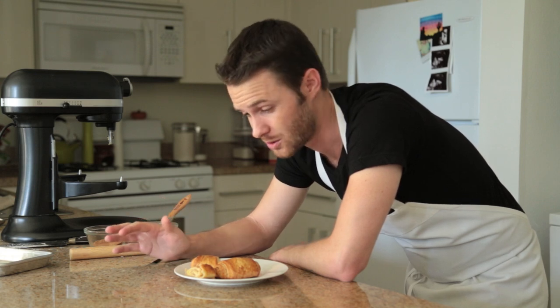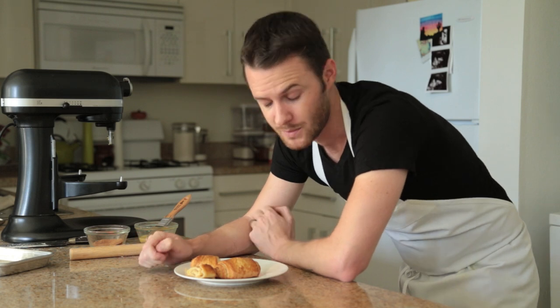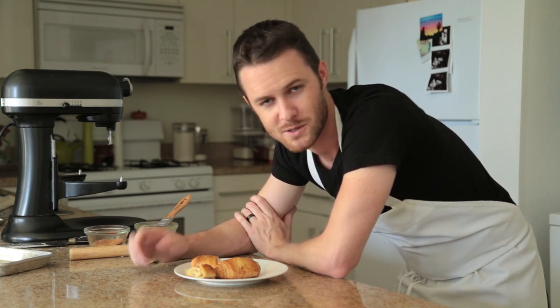Hopefully you guys enjoyed this recipe. Please be on the lookout for my next recipe that's going to be utilizing this dough for a cronut, which I'm super stoked about — it's going to have some really beautiful pumpkin spice flavors going on. If you did enjoy this recipe, please subscribe, thumbs up, and comment below for future video requests, and I'll see you guys next time with some more recipes. Bye guys!